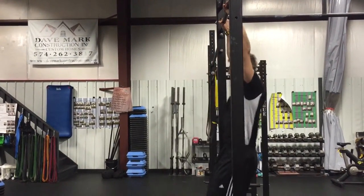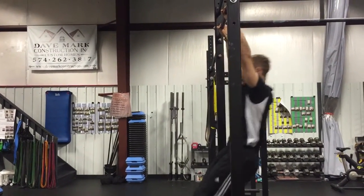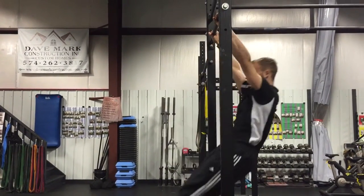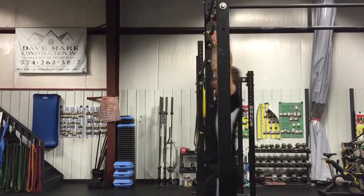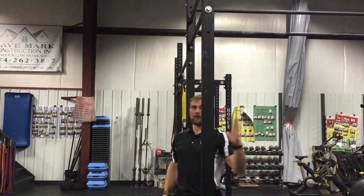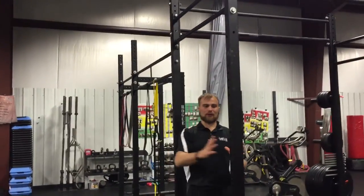We can add a little shoulder drive that we get from our TRX Superman — it's like a lat pull. We add this to our hollow and our super hollow. You can see me breaking this plane here with my Superman and our hollow. That's going to be your first goal: to create some range of motion by breaking this plane.